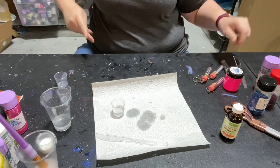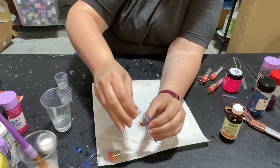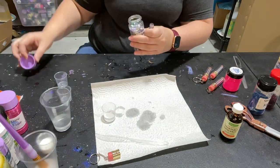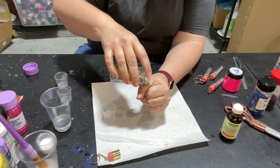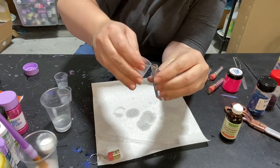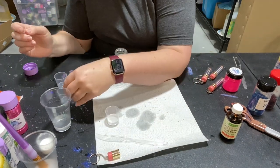Let's do another color — I want to do Daydream. This one I already cut the end off. I'm just going to pour some in there, then top it off with some more of the glycerin and water.